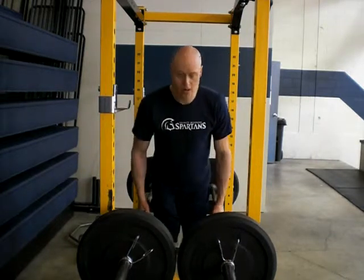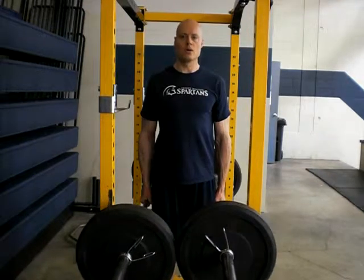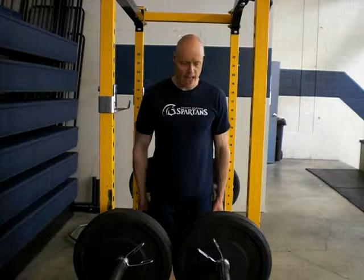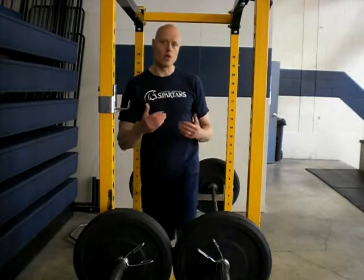From this position here, you're just going to stand nice and tall, come up and statically hold that position. Again, have those safeties fairly close because the bars will feel like they're going to tip.